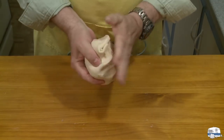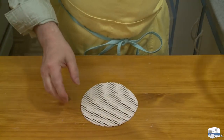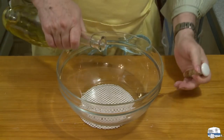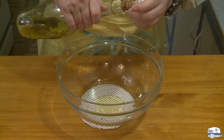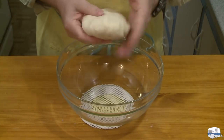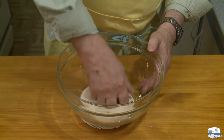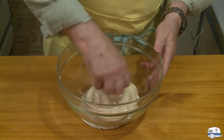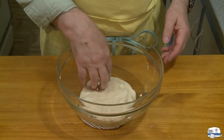Now, to prepare this for rising, I have a large bowl into which I'm going to put a little bit of pure olive oil — not extra virgin, just regular cooking olive oil. I want to put that in the bottom of the bowl and slide the dough around to get it all lubricated, making sure the bowl is coated. And then I can cover this with plastic and put it in the refrigerator.